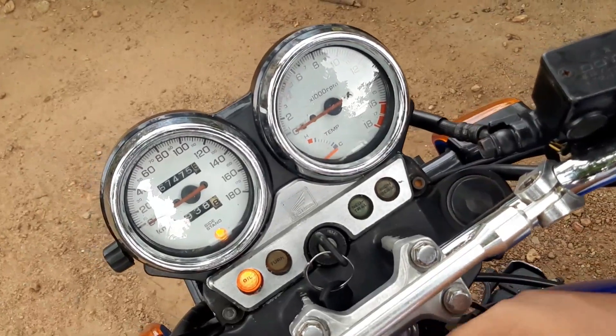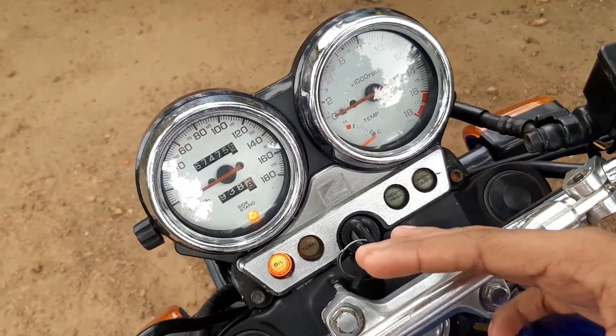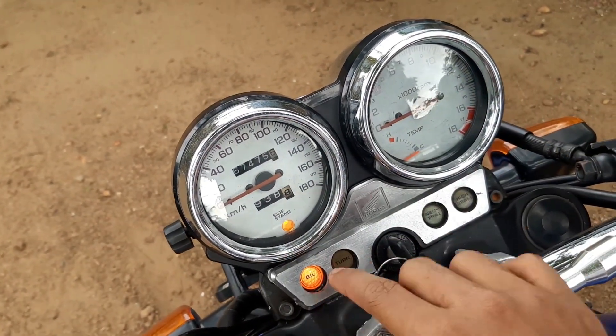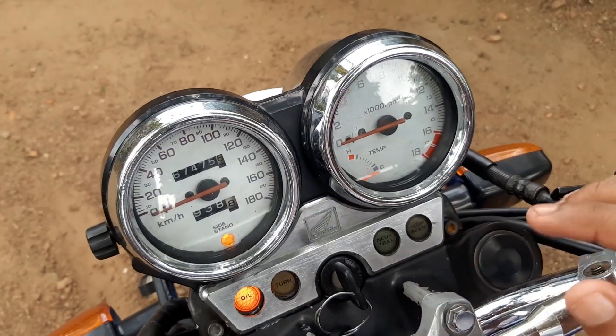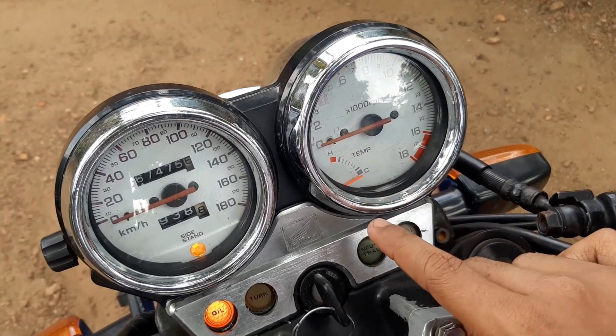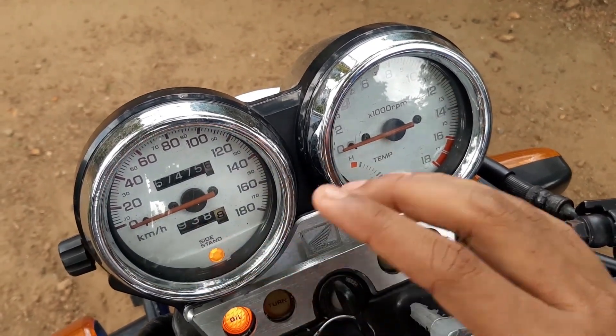I took my bike to the standard, full analog, with the speedometer, RPM, oil, signal light, neutral, high beam, and then the engine heat indicator will be added along with the fuel gauge.